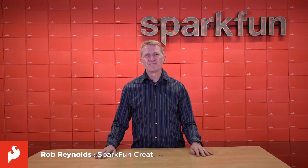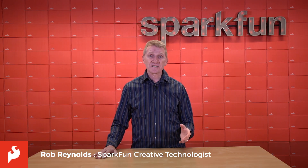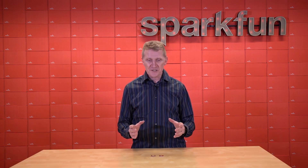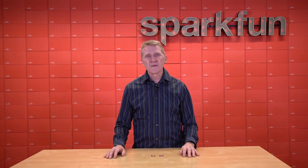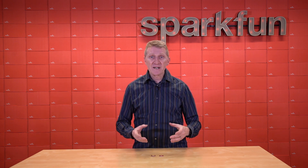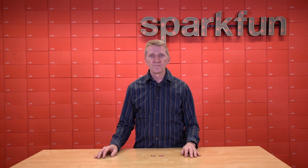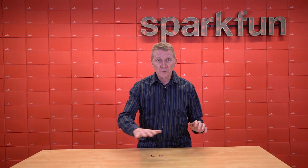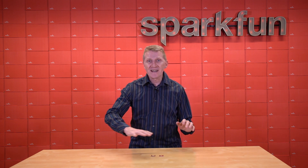Hey there, Spark fans. Rob Reynolds here. Do you have a project that could use a small, inconspicuous HID? Do you have a mechanical switch that keeps failing or wearing out? Perhaps you're teaching a course in automotive engineering and need to demonstrate how anti-lock braking systems work. Or maybe you're a budding magician who wants to be able to perform a trick with nothing more than the wave of your hand.